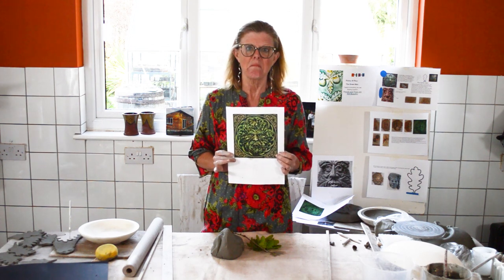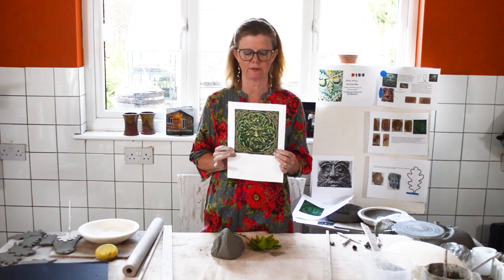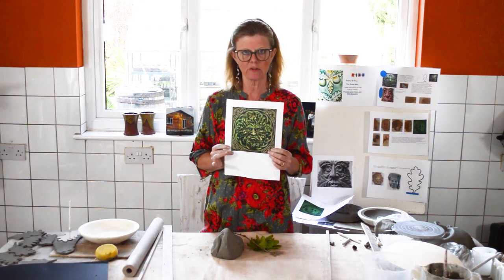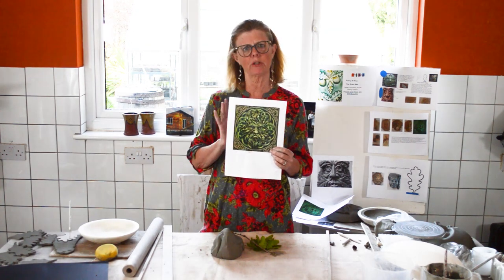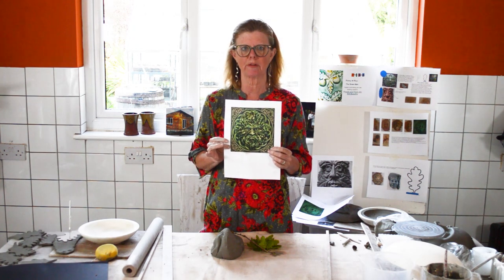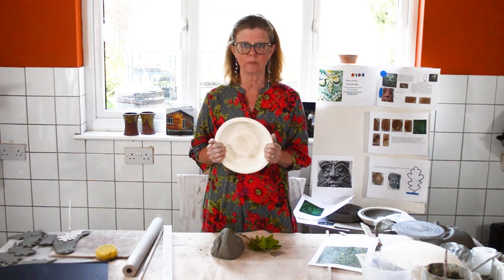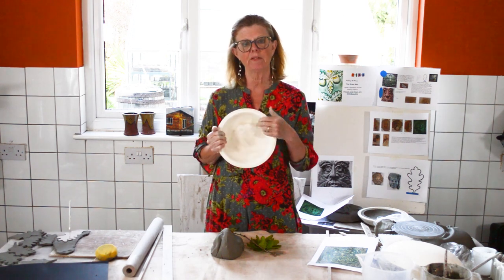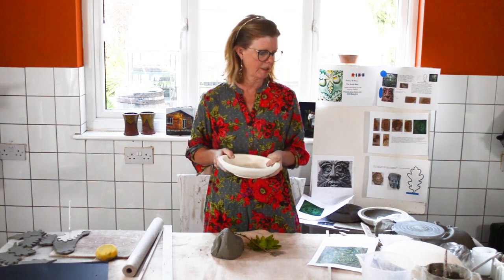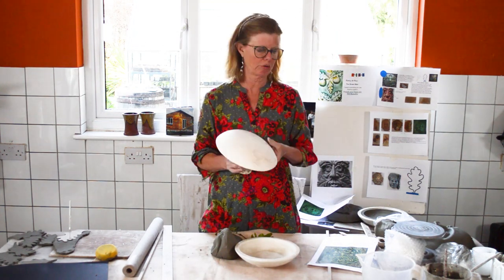To make the Green Man, first you need a head shape — usually an oval will do, perhaps a circle, depending on whether you're making something face-like or stylized. Once you've chosen your shape you need to create the foundation for the face. I found a dish mold ideal for making a round face, and I also found an oval hump mold. Let me talk you through how to use these.